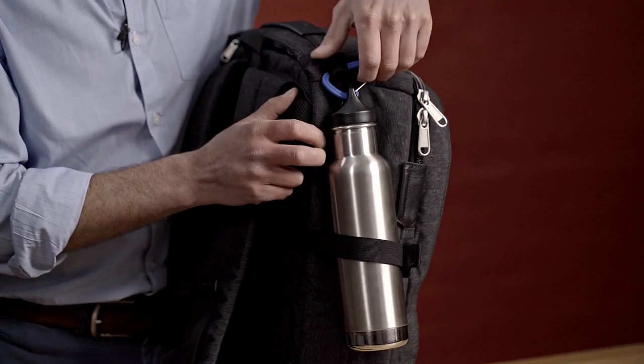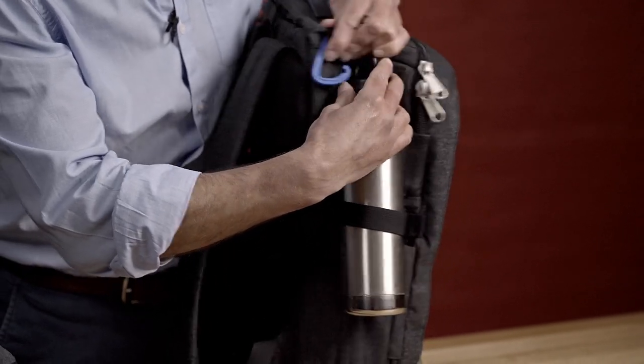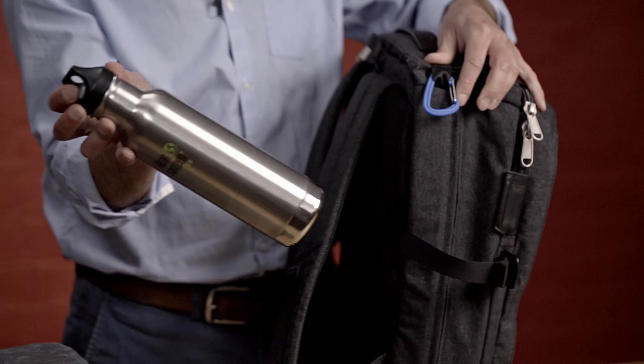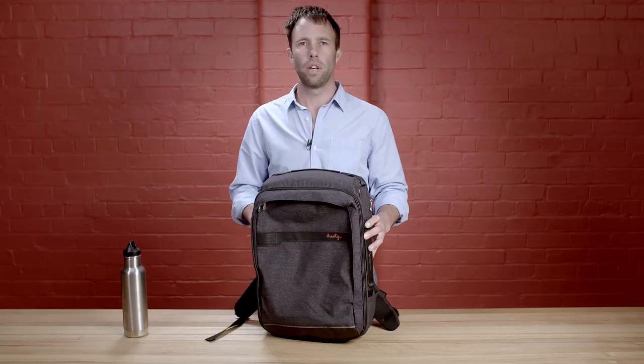If you want to remove the drink bottle, it's very easy — just rotate the carabiner so you don't have to take it off each time. Drink bottle off, and to reattach, very simple. The Travel Brief has been designed as an everyday backpack for those who travel. We look forward to hearing how you use yours.